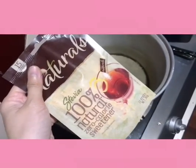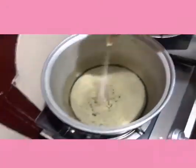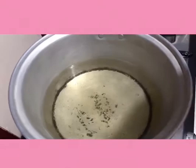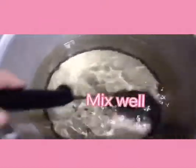Tapos gagamit tayo ng stevia as additional sugar — 2 sachets lang. Ito sya, okay, pangalawang sachet. Then haluin ng mabuti. (Then we'll use stevia as additional sugar — just 2 sachets. Here it is, okay, second sachet. Then stir well.)